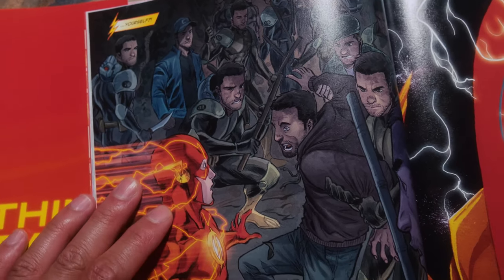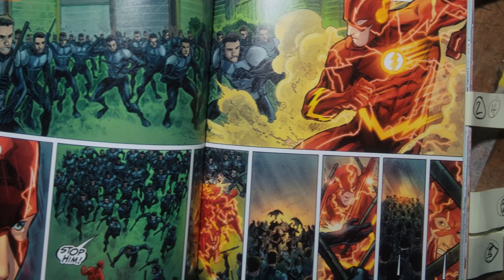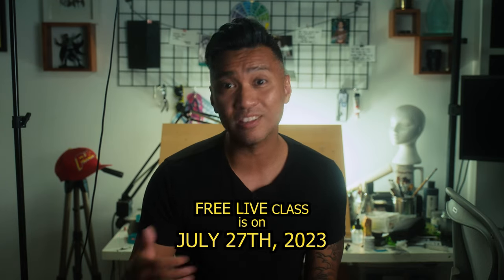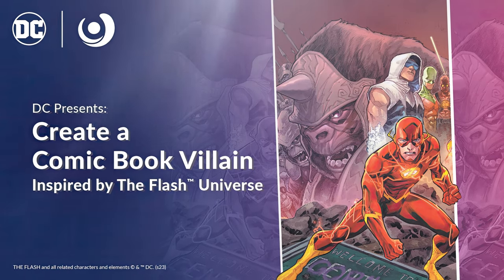By creating powers for your supervillains that can neutralize your superhero, you'll be able to create more challenging adversities for them to overcome. And when you expand their differences to their ideologies and beliefs, then you've created someone special and tailor-fit to truly challenge your hero. This is just one of the many ways to create your own supervillain. If you want to know more, make sure to join me in the next live class on July 27th — links down below. I'll see you all there.